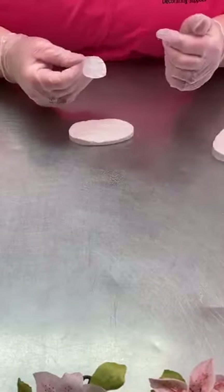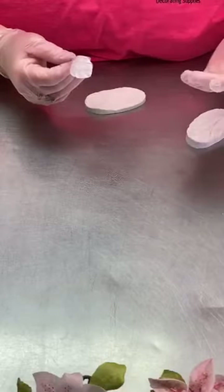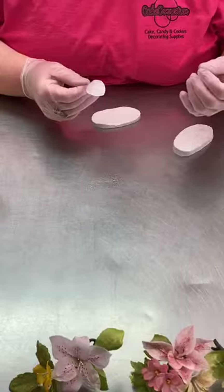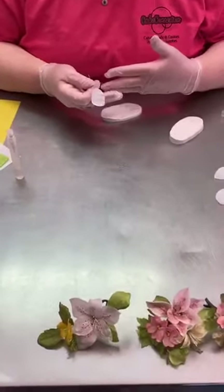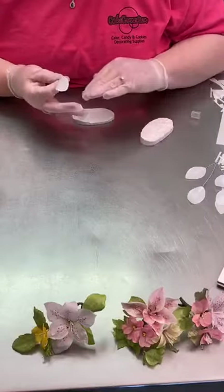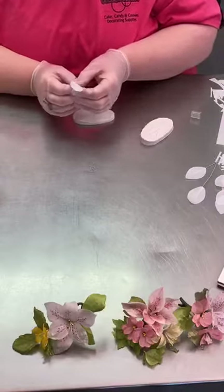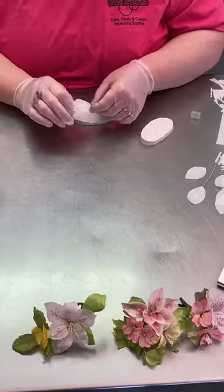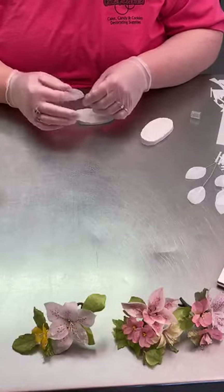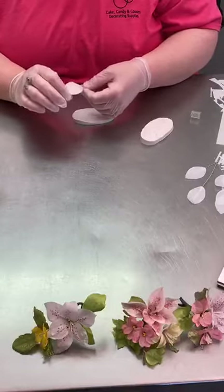Question: where do you get the wafer paper? It can be purchased at many supply stores. I have a section on our website called wafer paper flower supplies — a new category. I sell six packs in pink, blue, and white, and also 100 packs of white. While it's damp, you can bend it around a little bit to put some movement in — more so if they are leaves. Just shape your petals how you want them now.